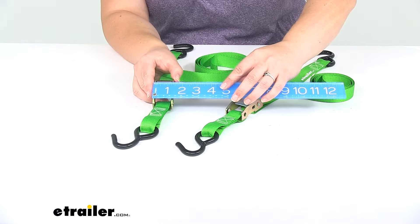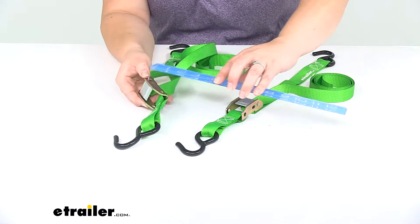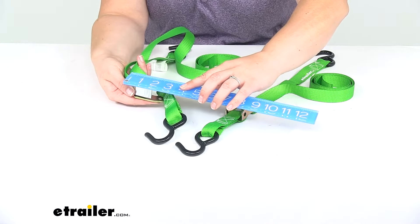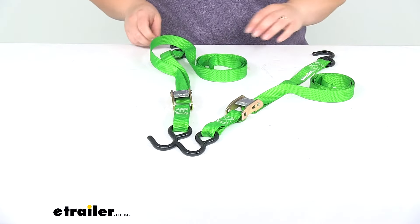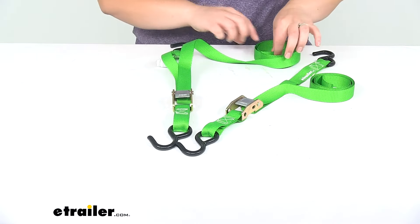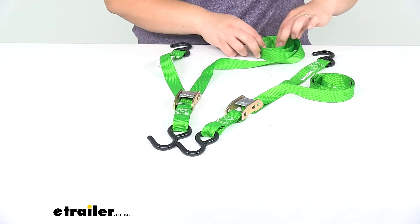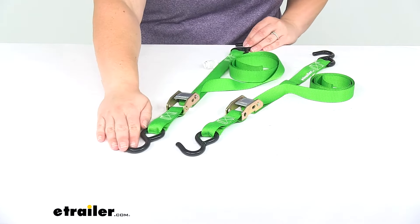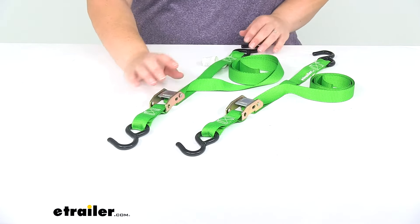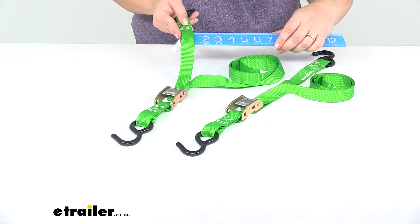The cam buckle is about an inch and three eighths wide by about two inches long. The strap measures six feet overall, so it should work out for most of your smaller cargo in a cargo carrier or truck bed, and the strap is an inch wide.